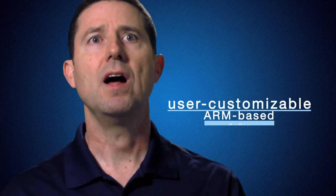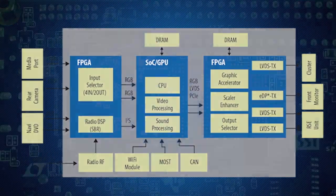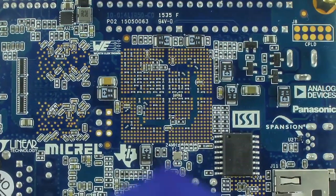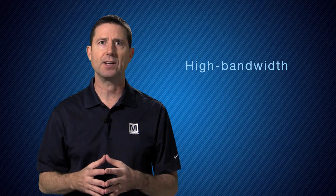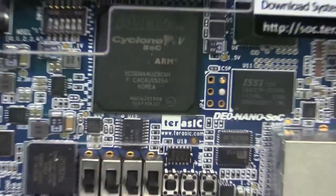These user customizable ARM-based SoCs integrate discrete processors and digital signal processing functions and obtain high bandwidth interconnect between the processor and the FPGA to differentiate in products. This Terasic kit comes in two distinct configurations, enabling hardware or software development.